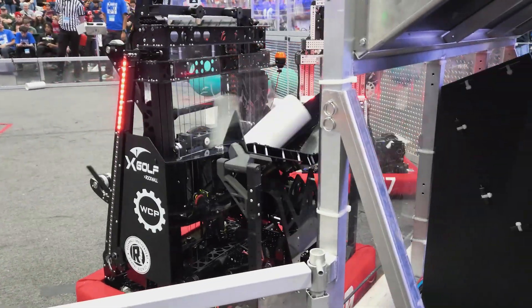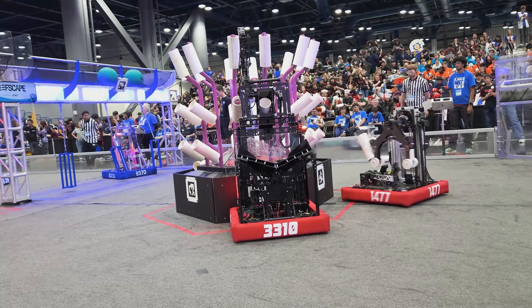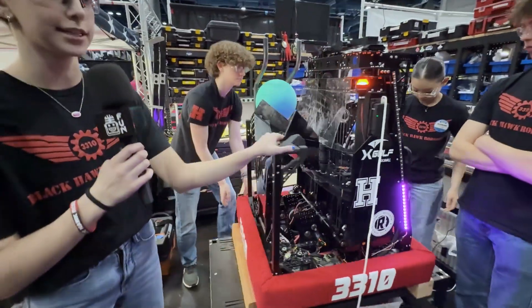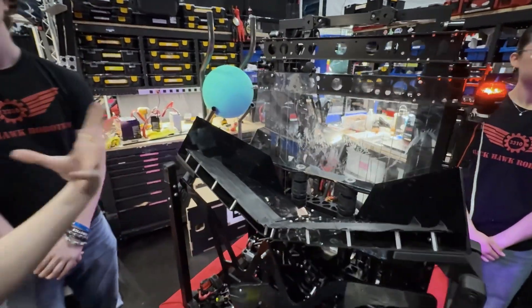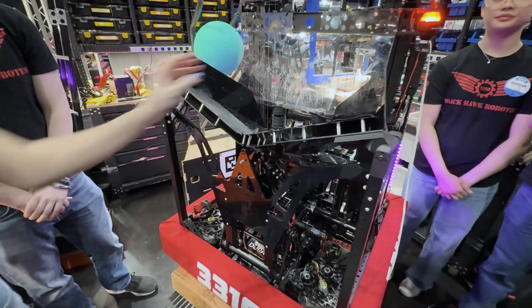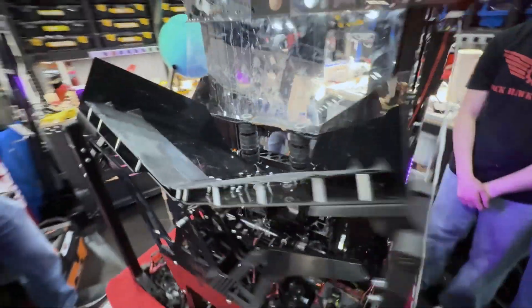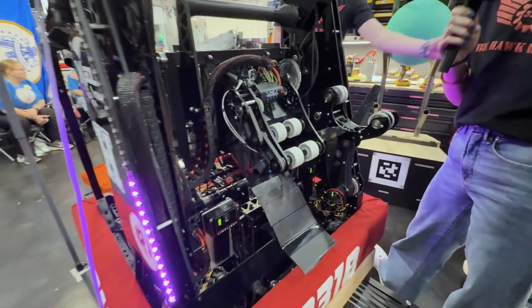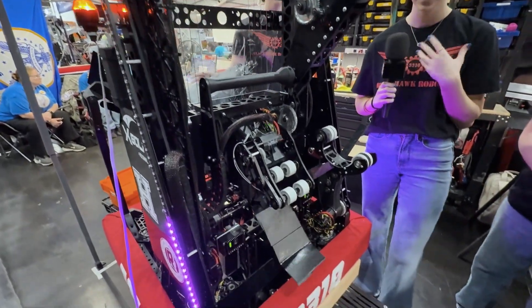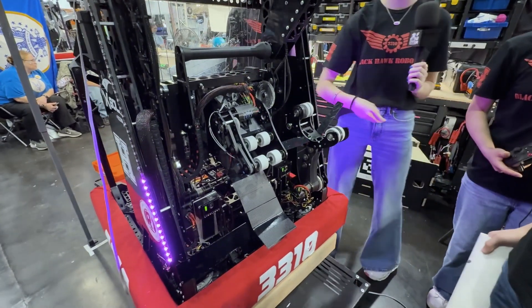Elise, talk to us about the intake and the manipulator. Our intake is on the backside of the robot because it's connected to our climber. We wanted to have it all in one place. Basically it's a funnel — you shoot the coral in there and since it's a funnel, it turns it the right way. Motors spin it through, and then these motors spin to eject the coral out. They don't spin continuously throughout the game — we can obtain the coral through the funnel, hold it there, and get to our destination at L4, L3, or L2.